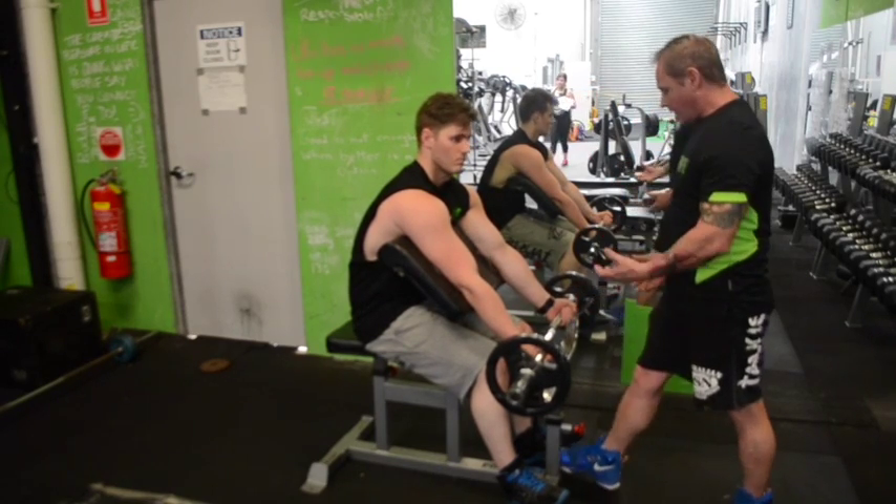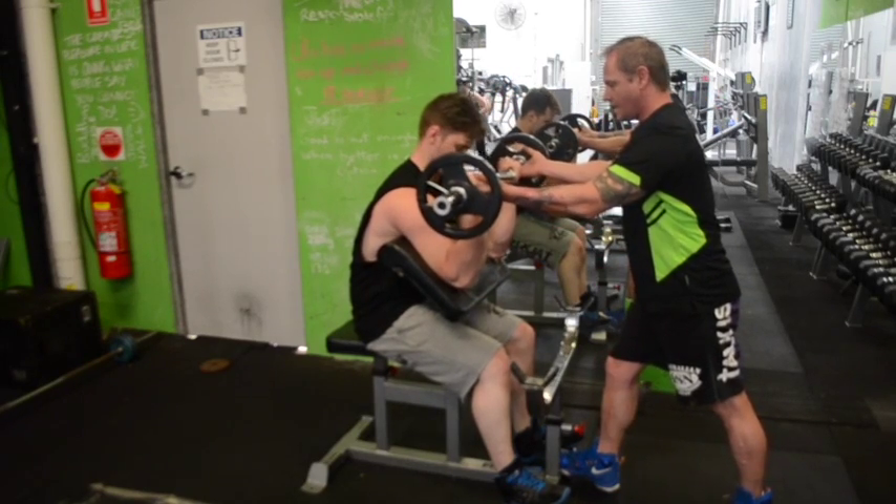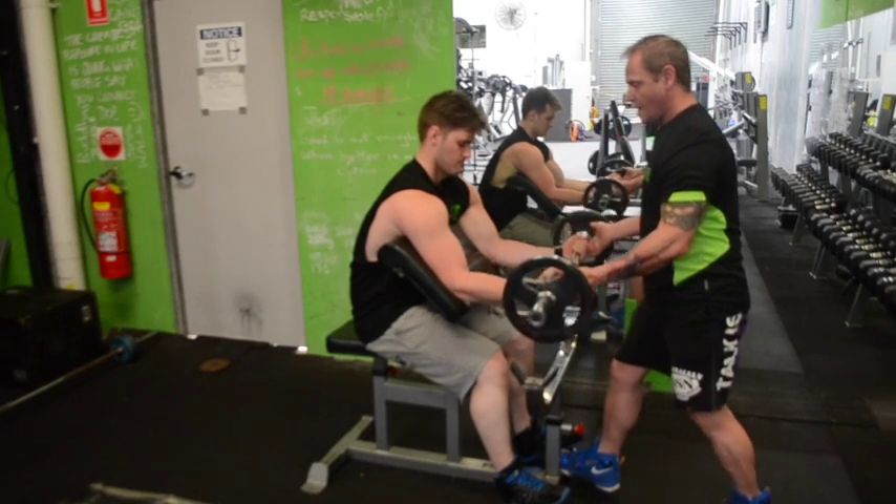Then it's a straight up lift. We get to the top, squeeze those biceps, come down nice and slow. Four seconds down, keep that contraction on the bicep, up we go.